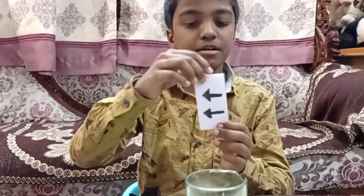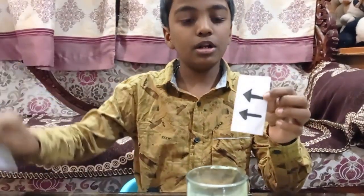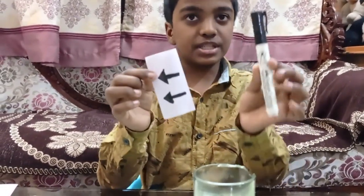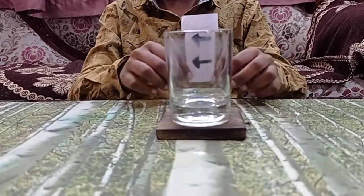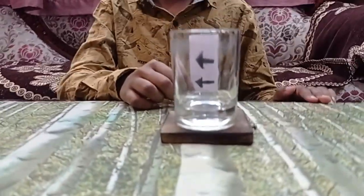I took a plain sheet and cut it into a small piece of paper, then drew two arrows using the marker. Now if I keep this sheet behind the glass, you can see nothing is happening.